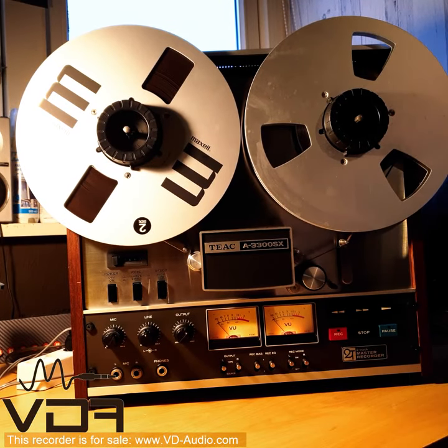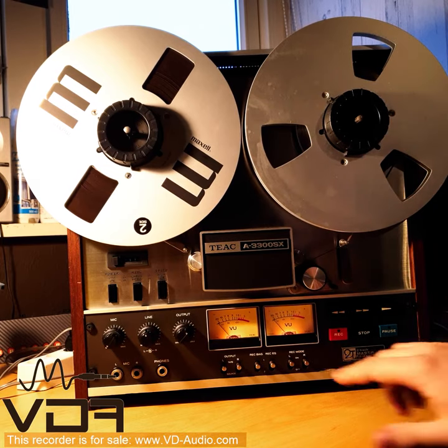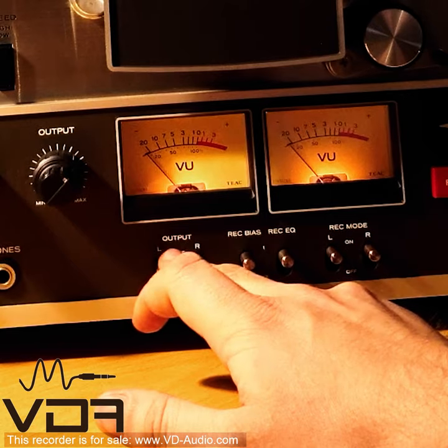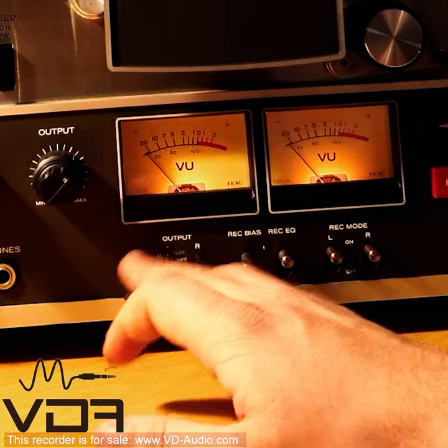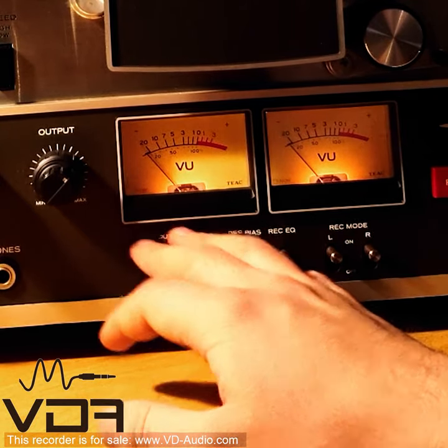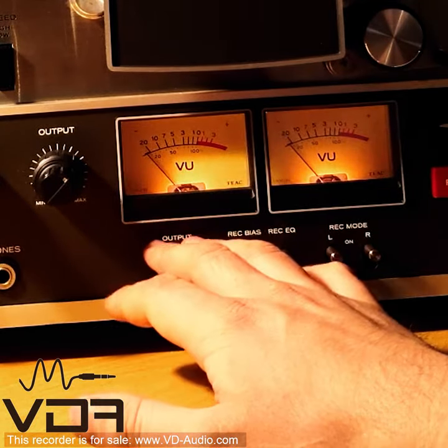We're going to turn on the music. In order to start recording, you have to make sure the output is selected to tape or source depending on what you want to hear. So we're going to move it to source and we can hear if our recording is actually running.